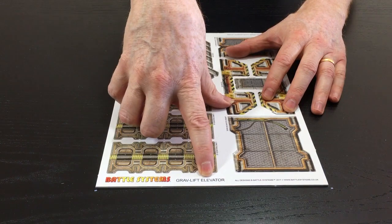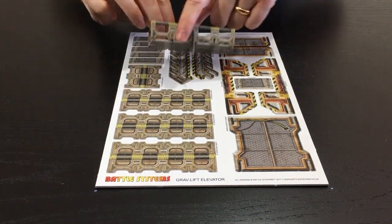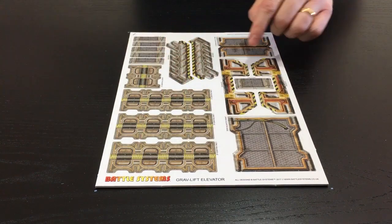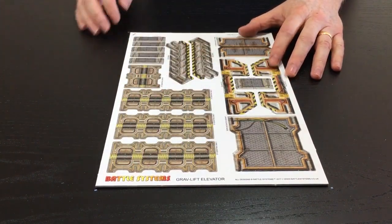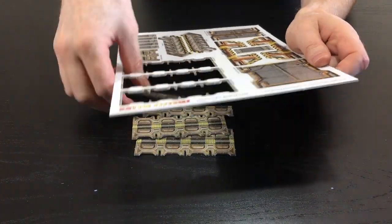We've got the grab lift elevator sheet, which also has the majority of the railings and the stairs on it. Let's pop this out - pretty simple. There are your railings; we won't talk about those.